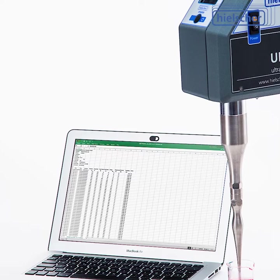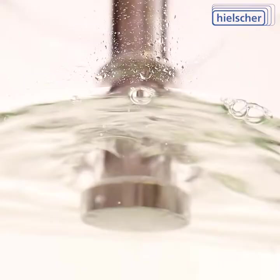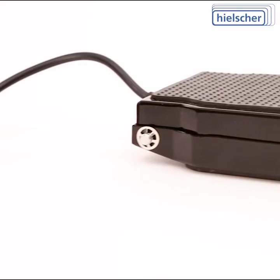An XML compliant API can be used for custom programming. The UP400ST can push status messages to syslog servers for central status storage. And if all this is too digital, there is also an analog remote control like our foot switch with start, stop or burst mode available.